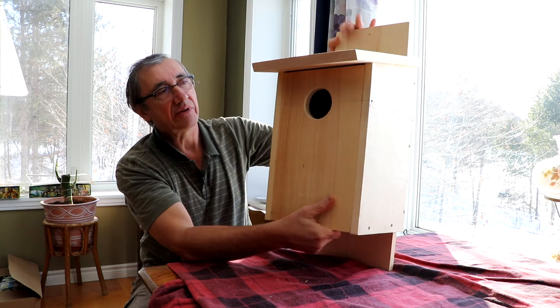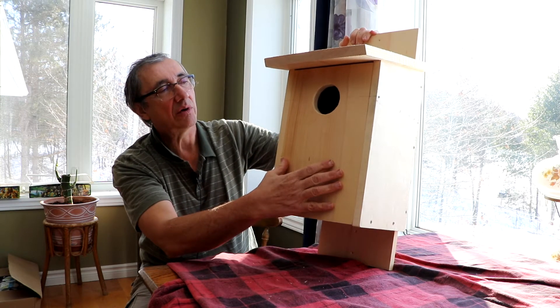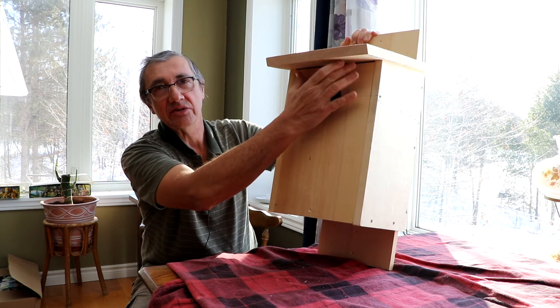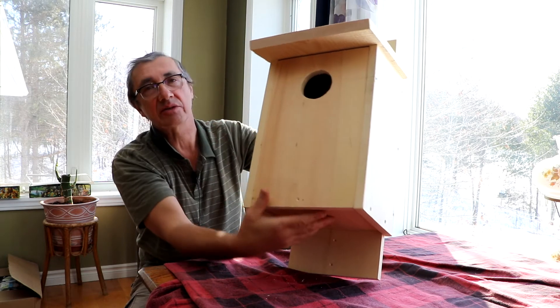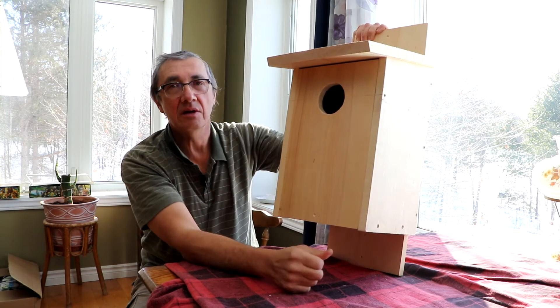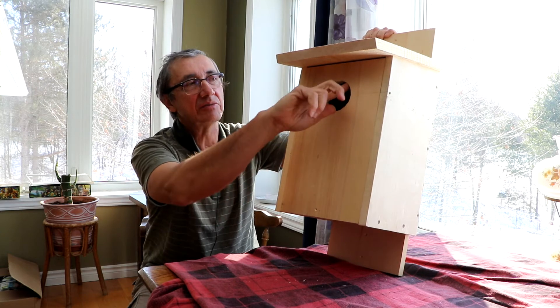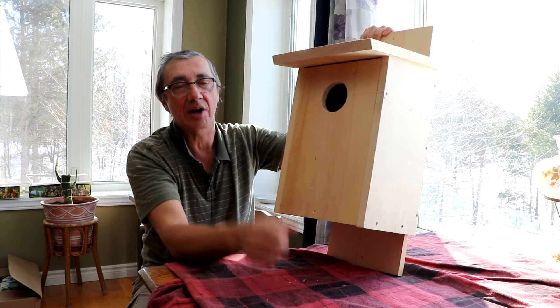The front board is just the standard width of the 1 by 10 board, which is actually about 9 and a quarter inches, and then it's 15 inches tall too. I left a little bit of a gap up here just to allow a bit of extra airflow. The hole is important — that needs to be 3 inches wide. I use a little round file to smooth out the inside and outside edges of the hole so that it's not a sharp edge.